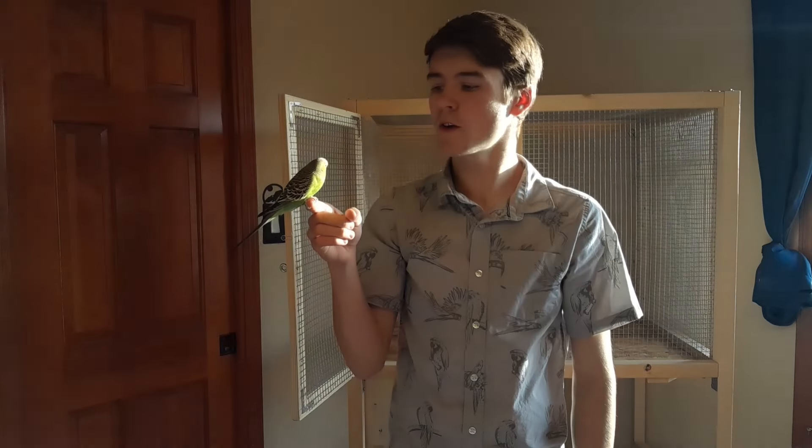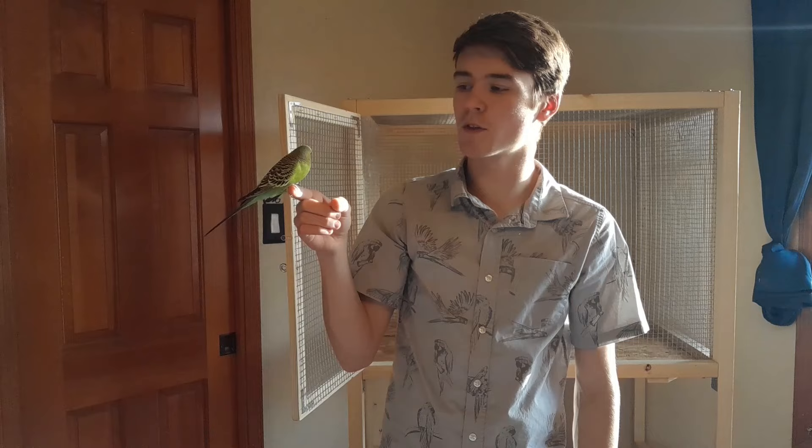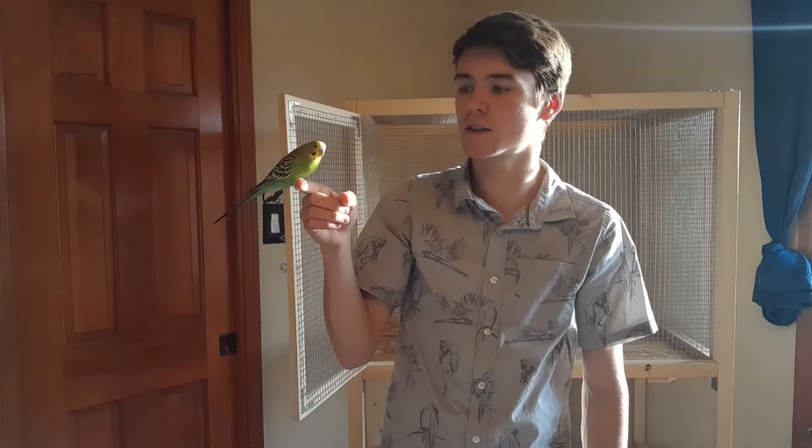The first thing I usually start off with is the perches, just so that I can put toys around the perches. I think it's always smart to start off with the perches because you can put things around them in the way that you like, and they're kind of the more important part of the cage anyways.